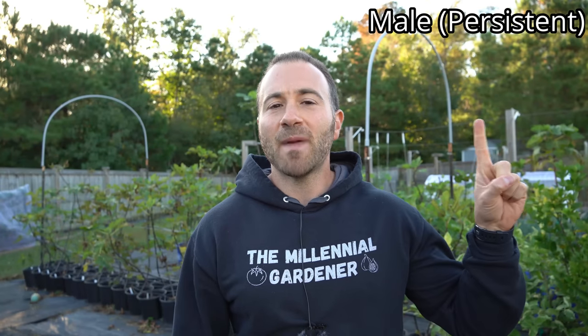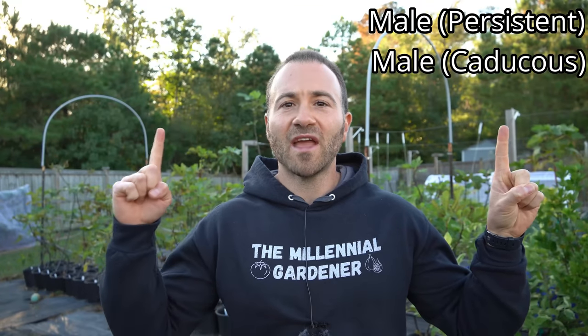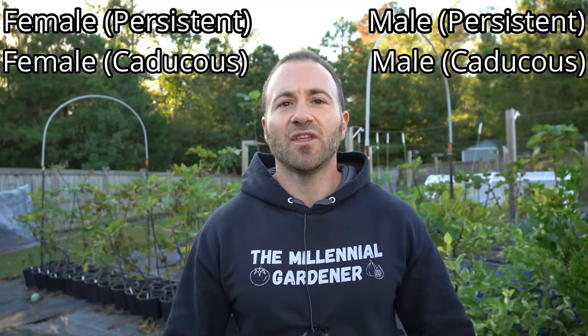When growing fig trees from seed pollinated by a persistent capra fig — which gives the genetic allele that allows figs to hold and persist on the tree without pollination — there are four different outcomes: a male fig tree that is persistent or caducous, and a female fig tree that is persistent or caducous. The only fig tree of value to me is a persistent female, because only females have edible fruit, and it must be persistent so it can ripen fully without pollination from the fig wasp. Very few people on earth live near native fig wasps — they come from the Mediterranean.